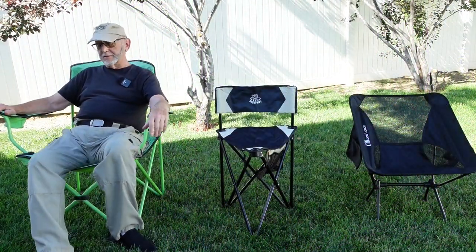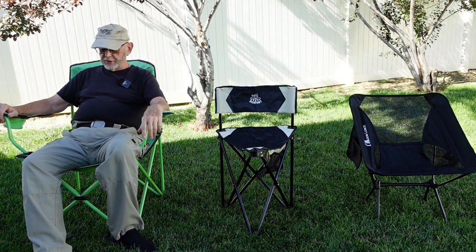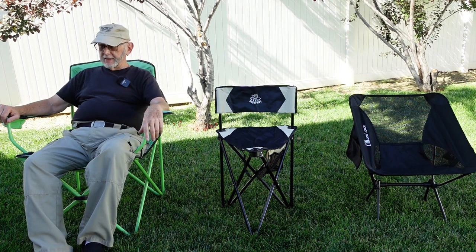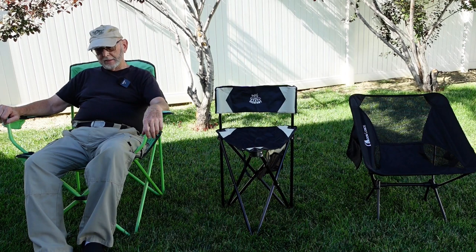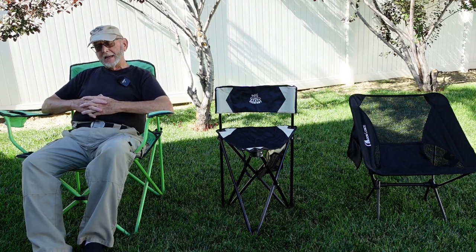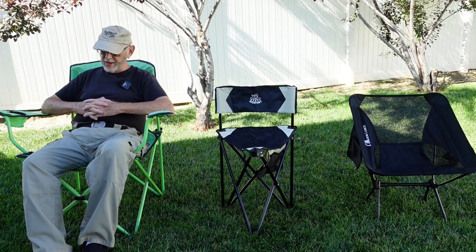Okay, let's test the biggest one here, which I've had for years. Of course these are big and heavy, but they are comfy — very comfy actually — but you're not going to carry these backpacking.